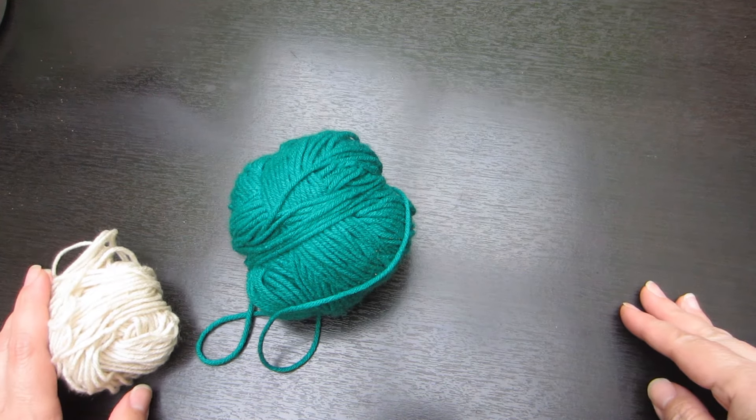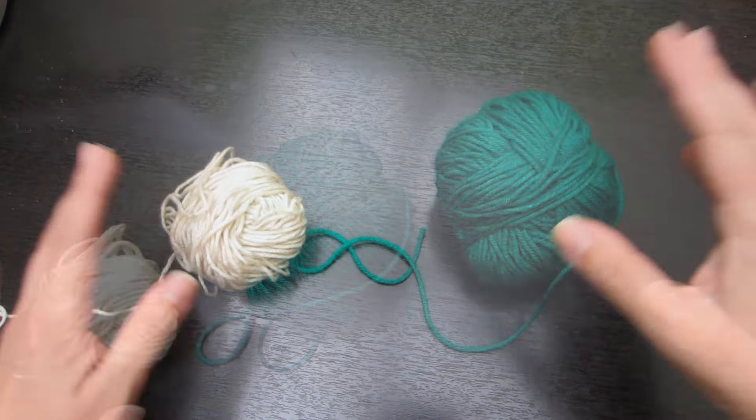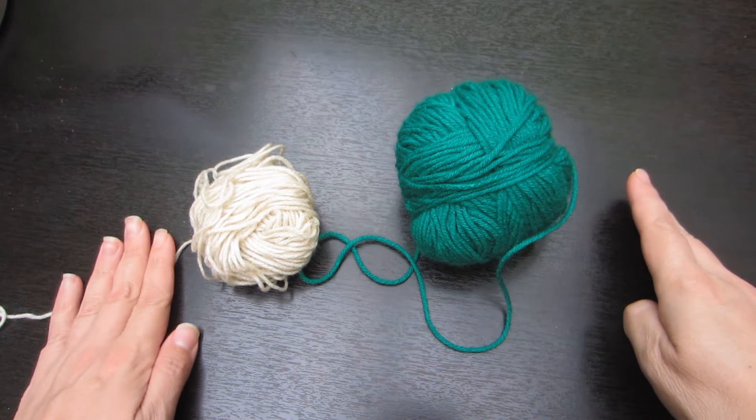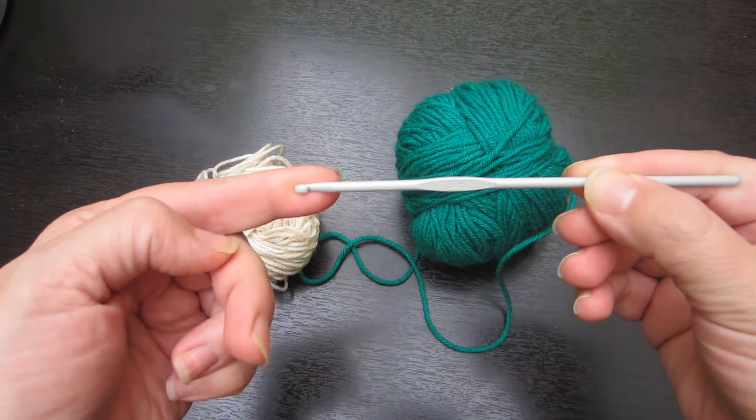Aprovechando de que estoy haciendo unos trabajitos navideños, voy a utilizar estas dos muestras de lana Jasmine para hacer mis cordones. Y los vamos a tejer con crochet de número 3.